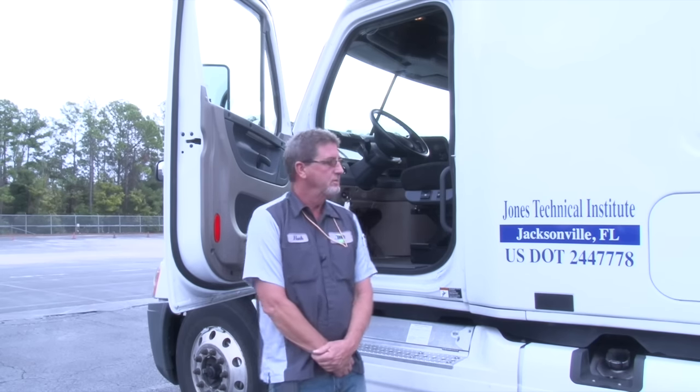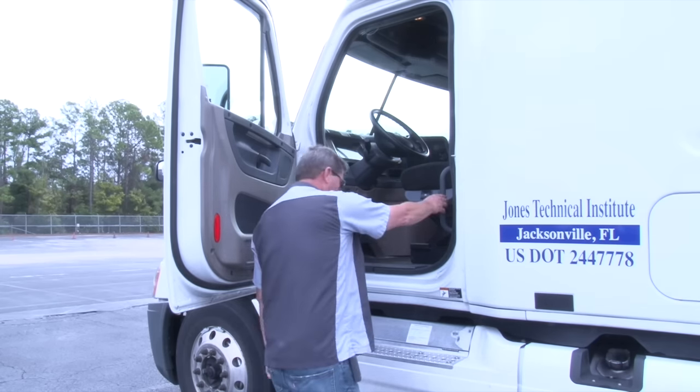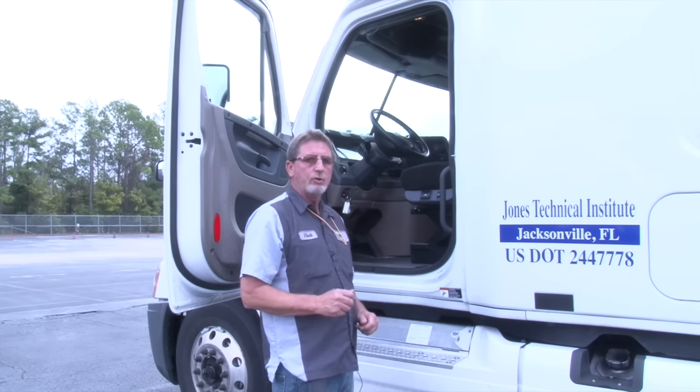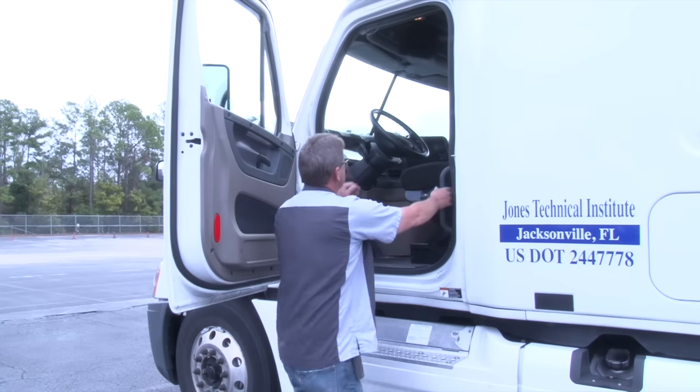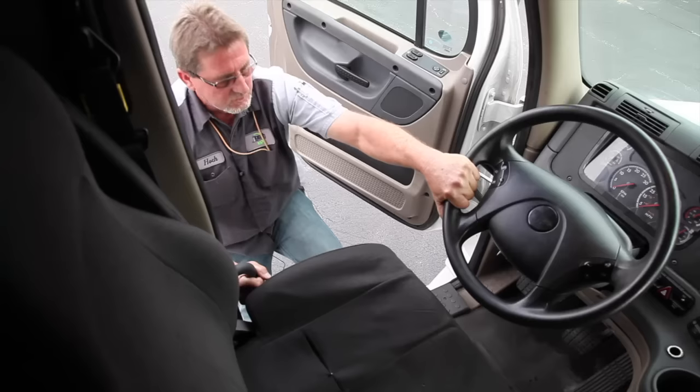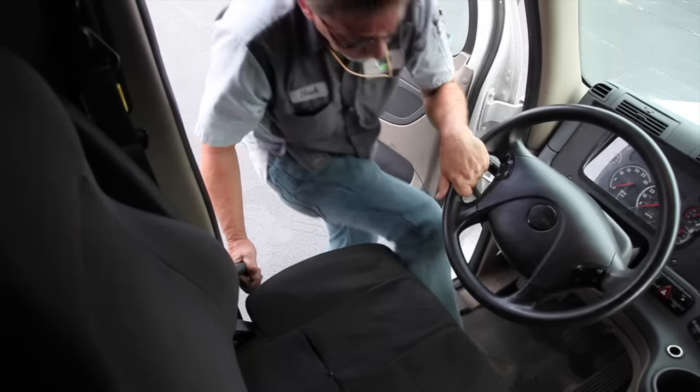At this time, I'm going to demonstrate a proper three-point entry into my vehicle. This is used to prevent falls or slips. A three-point entry is either two feet and one hand, or two hands and one foot.